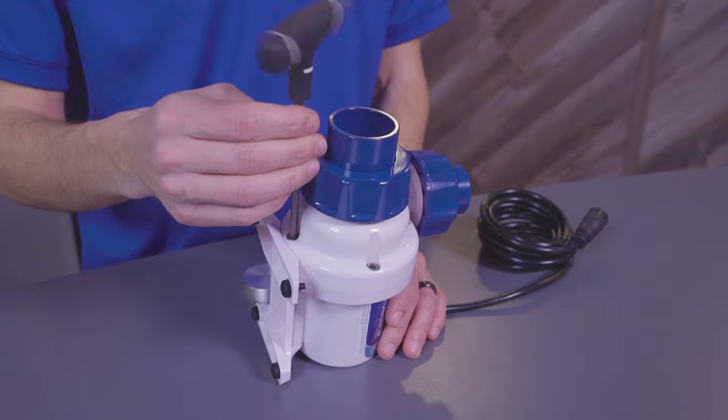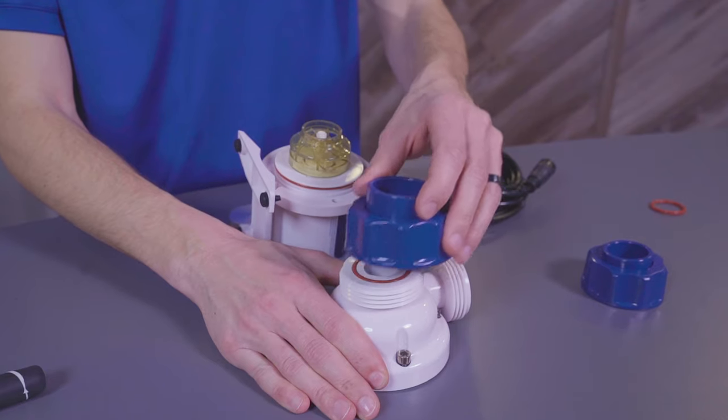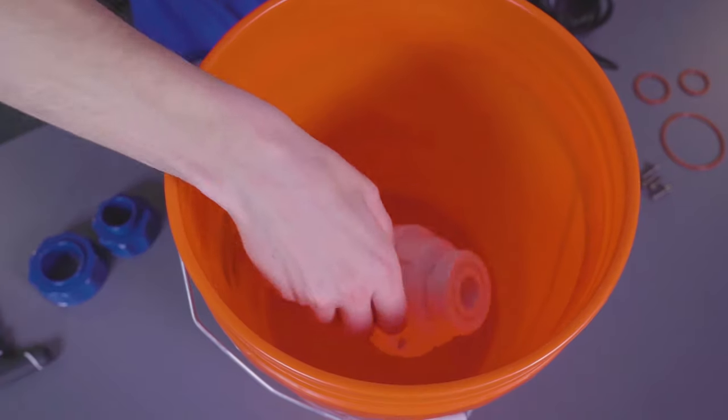To clean the pump, you will want to start out by removing the Volute using a 5mm Allen wrench. Then remove the impeller and the O-ring. Once you have done so, you will then need to soak the impeller, the Volute, and the motor block in your pre-made cleaning solution.